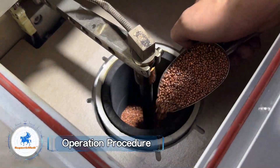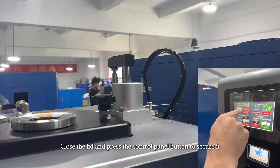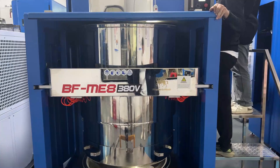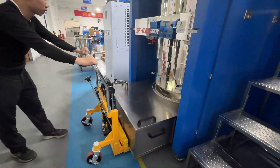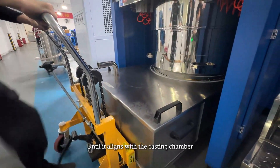Operation procedure: place the material into the crucible, close the lid, and press the control panel button to secure it. Raise the casting chamber. Before casting, ensure that the collection tray is positioned below the casting chamber. Raise the collection chamber by pressing the pedal until it aligns with the casting chamber.